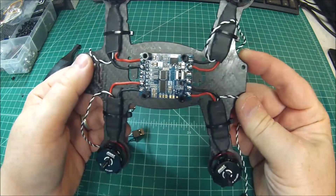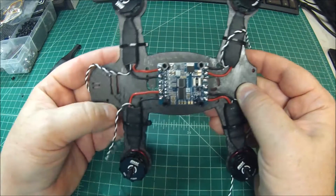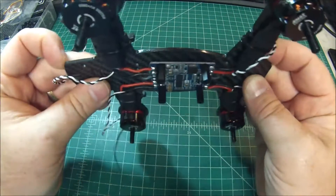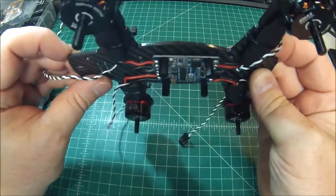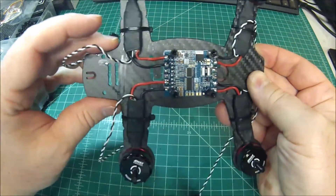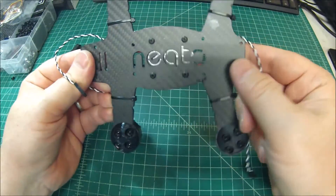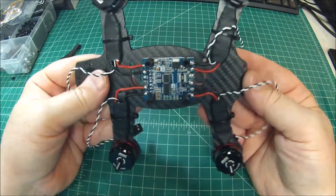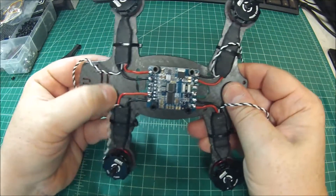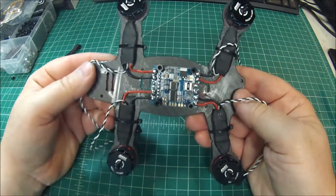Every step I take with this frame impresses me. Sorry for the CA glue — that gets on there in the process of rounding and CA gluing the leading edges. You'll notice it's really not on this side because my process makes sure that if it does leak a little bit, it only goes onto one side, and this is the hidden side anyway.